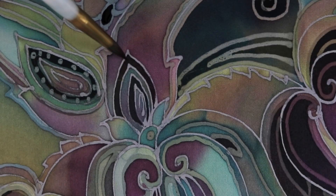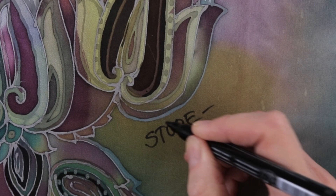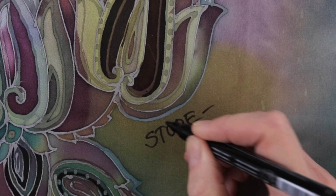Signature. See what a variety of contour lines, how they differ in color and lightness.